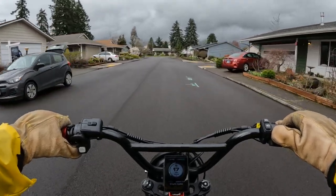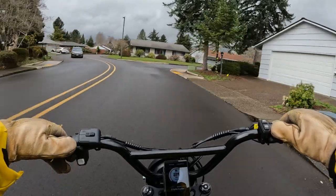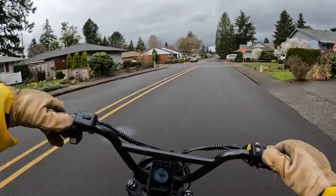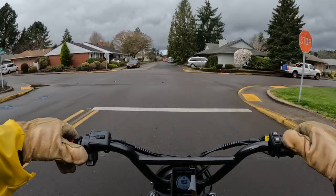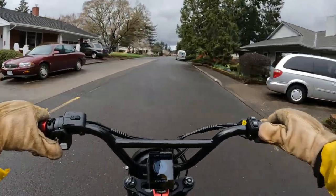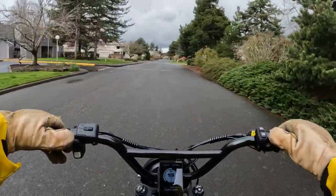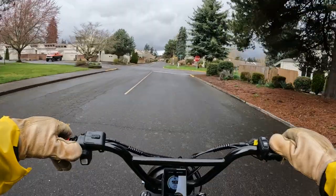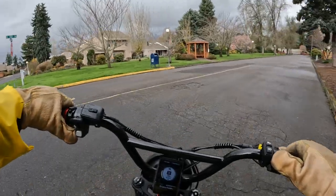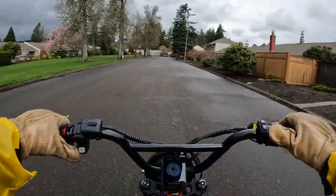For me personally, it was easier after the first bike because I knew more of what I was looking for. When I bought the Aerial Rider Grizzly I had already had the Rad Rover and knew its capabilities, so I knew where I wanted to improve. I wanted more power and to be able to climb hills without trouble. When I was doing my research I kept coming back to the Aerial Rider Grizzly because it had two motors, which was really appealing to me.